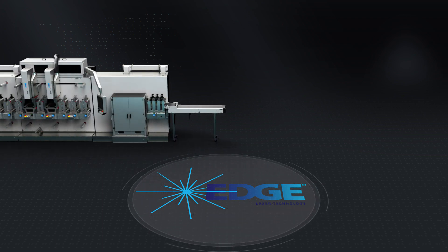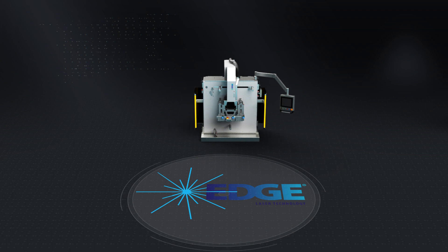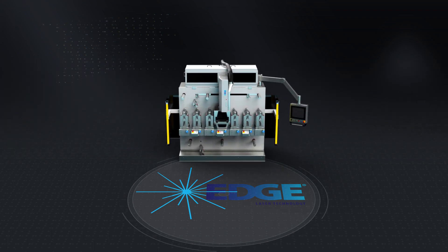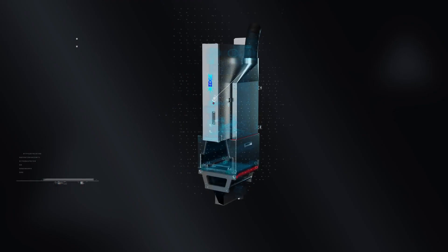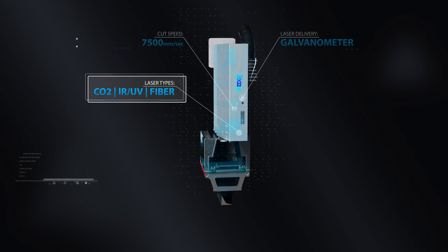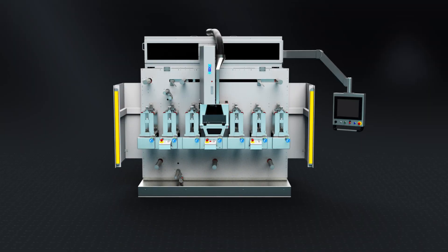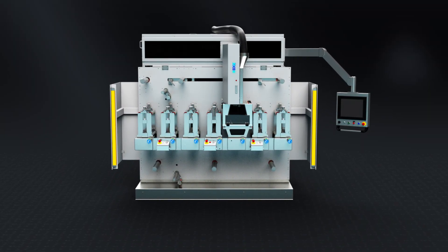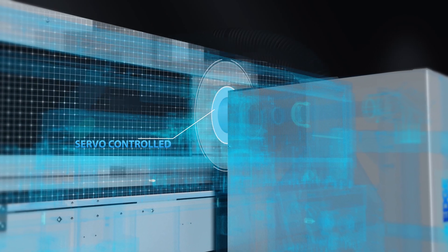With increased capabilities and a competitive edge, our range of laser die cutting machines includes the Edge Laser Converter — a perfect solution for markets that demand flexibility. It features a CO2 laser housed in Delta ModTech's patented and servo-controlled cutting platform. This unique design allows the laser module to be used in multiple locations on the machine for total process flexibility.